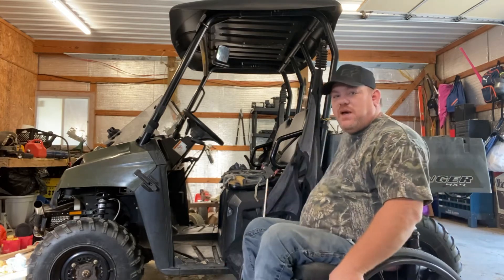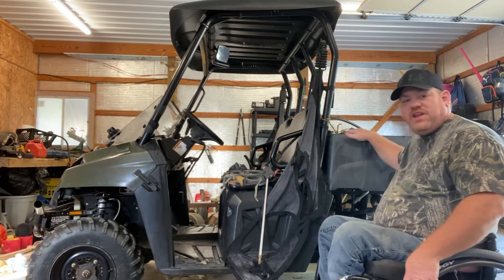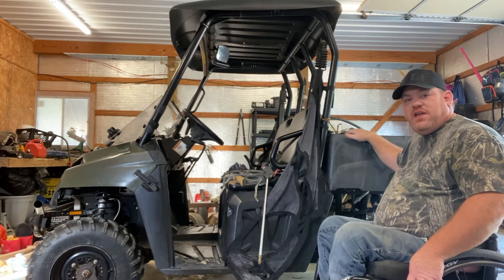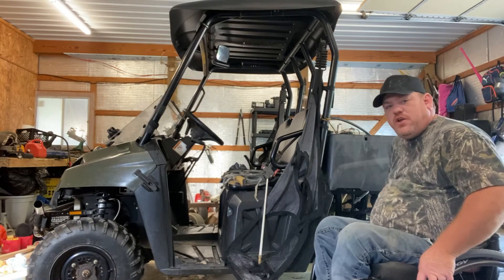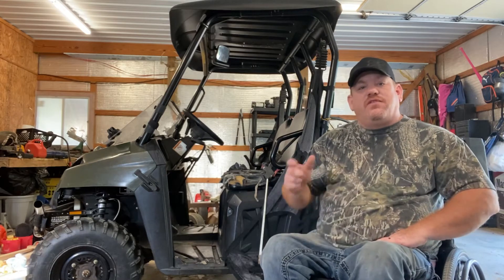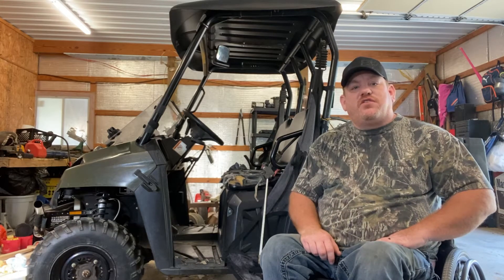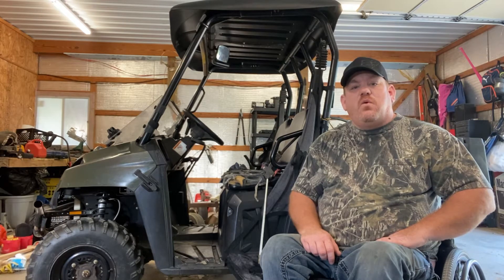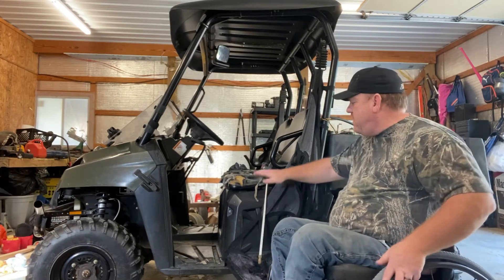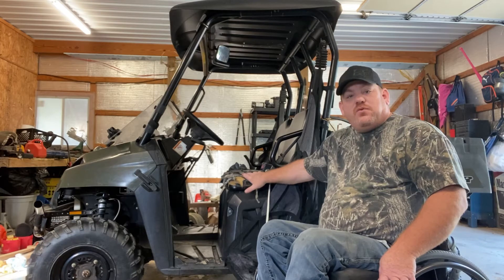So what I've got here in the back of my UTV is a 13-gallon sprayer. I just wired it directly to my battery that's under the seat. With the flip of a switch, I can have power and be able to use that sprayer. It's as simple as this — I sit in the driver's seat of my UTV and put it in low and ease around.